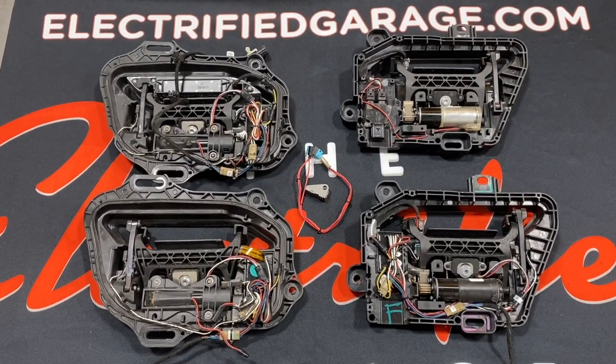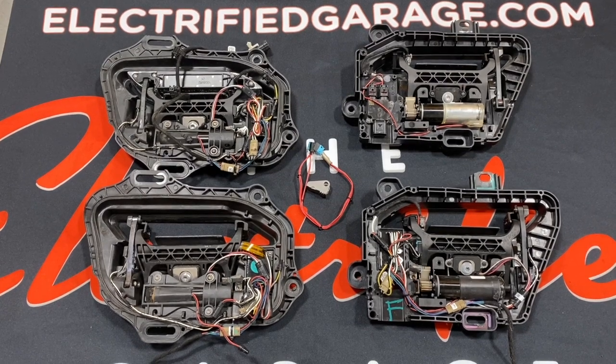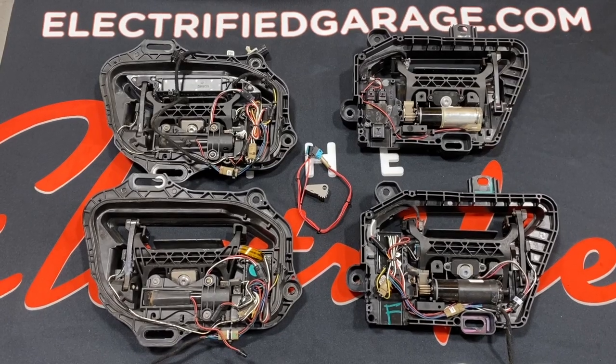Hopefully now you can visually identify the differences in each type of door handle and understand which one will fit your car and which one won't. Thanks for watching and don't forget to like, share, and subscribe.